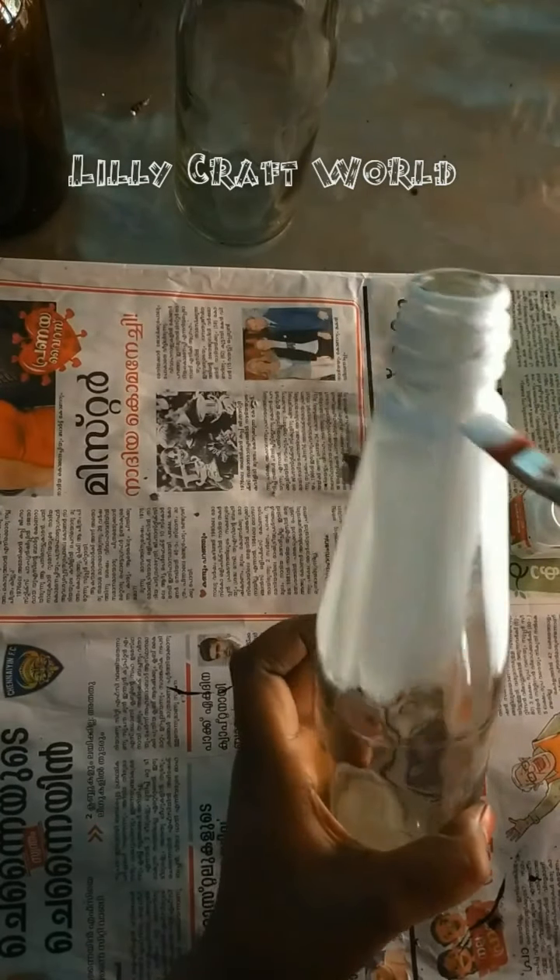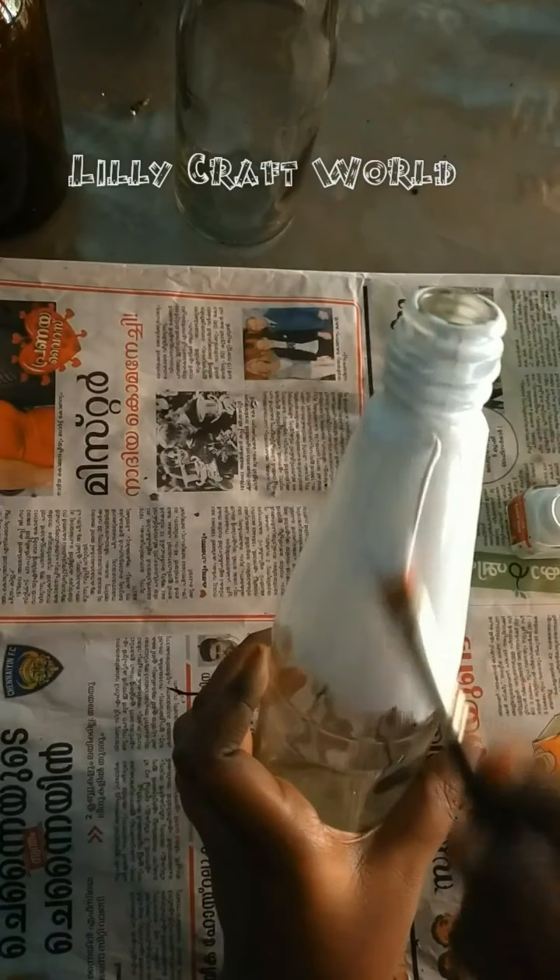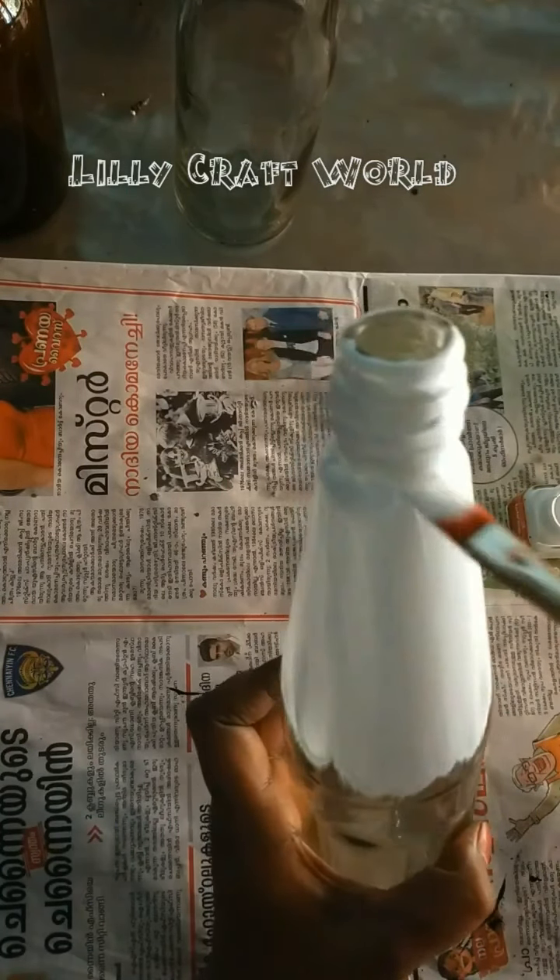Next, paint the window. I will paint the white color 3.